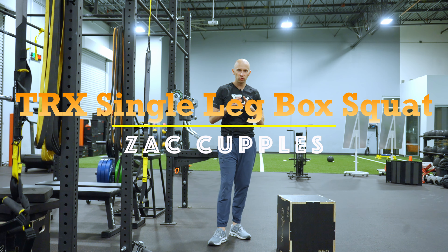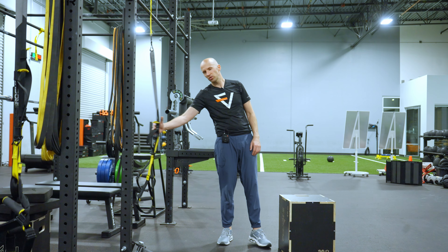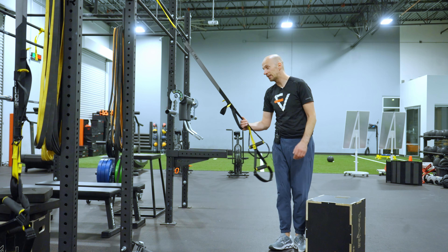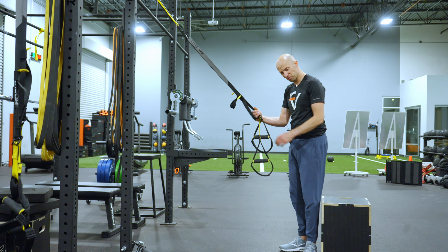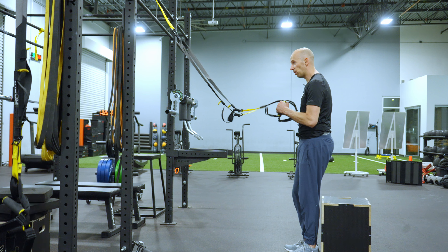The goal with this activity is to really torch the legs. Here's what you're going to do. Get yourself a box, get yourself a TRX or some type of assistance. You're going to do some single leg squats to the box. I'm going to hang on this as much as I need to.